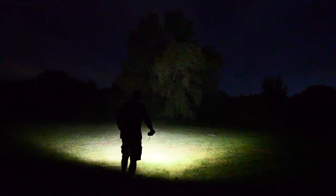Alright, let's do a little versus video. The strobe for the M12 is a lot faster than the searchlight, and the spot is bigger.